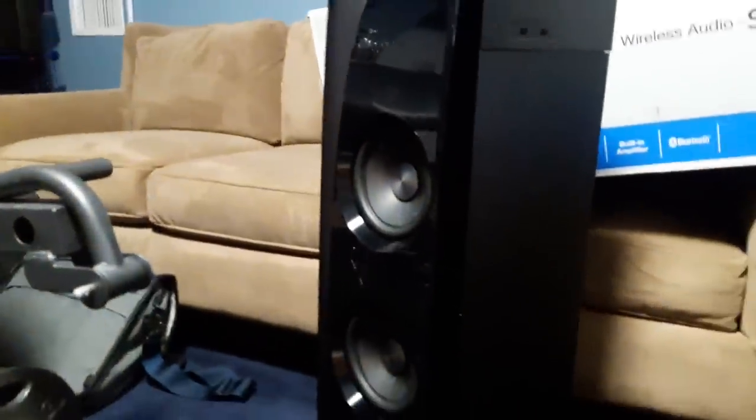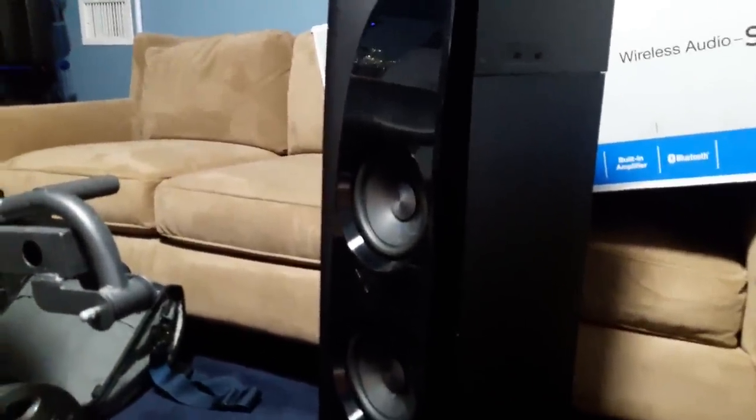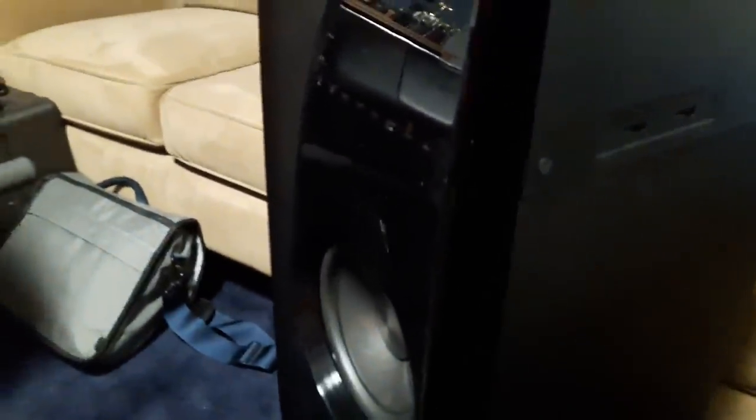I forgot to mention there are two USB inputs - input number one and input number two. You could attach a USB flash drive or whatever you'd like to listen to audio from there. But if you have two USB flash drives - one in here, one in there - the audio will come from the first one, not the second one. That's just how the default is set up.